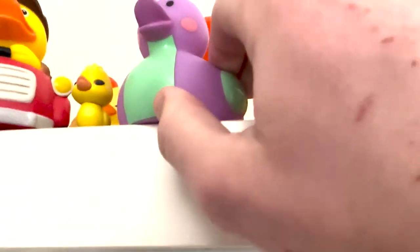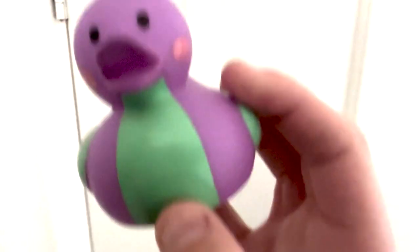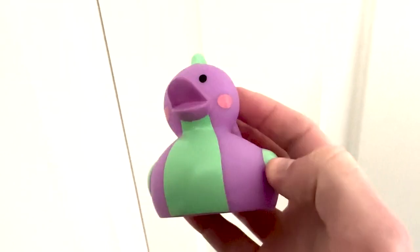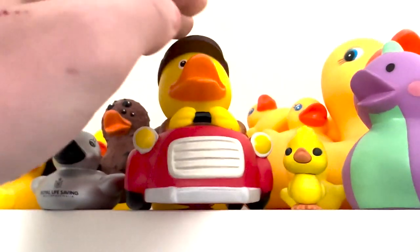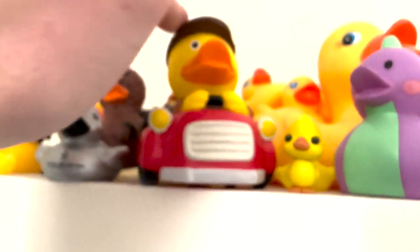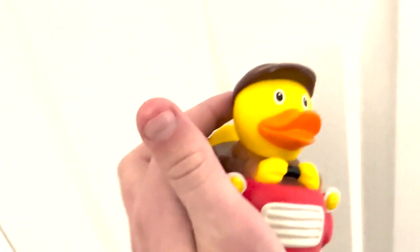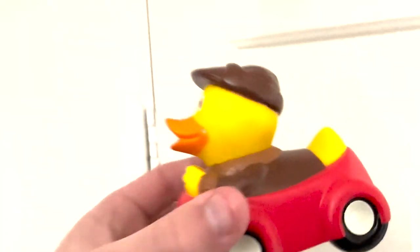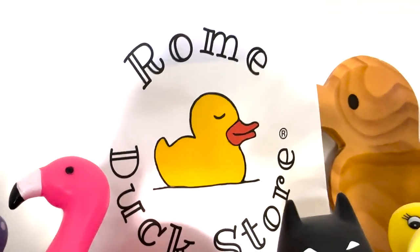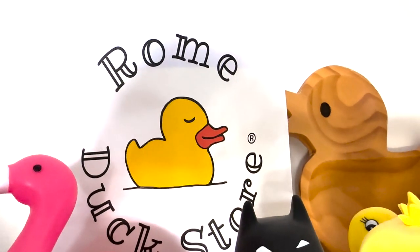One of my friends from school knew I had a rubber duck collection and they went, 'Hello, $20 please.' So I don't want to admit that I paid $20 for this. One of my friends went to Europe after school finished and they got me a lot of rubber ducks. This is one of them — it's just a duck in a car. I love this. I like my unique rubber ducks and this is definitely one of the more unique ones. I feel bad because they got me so many ducks from the rubber duck store — I have the bag up here. I've always wanted to go, but I haven't been, so I'm glad they went and got stuff for me.